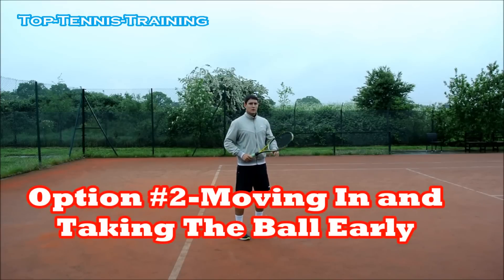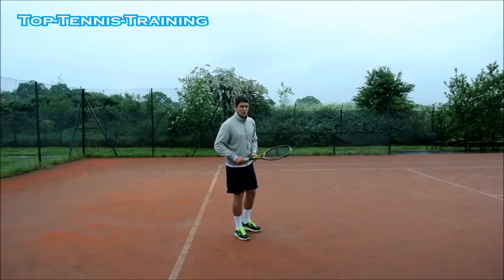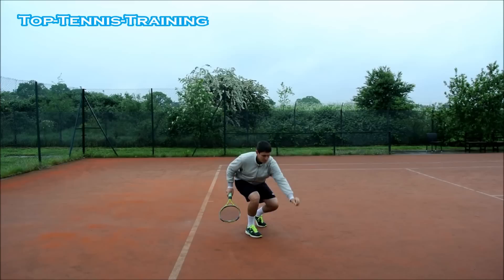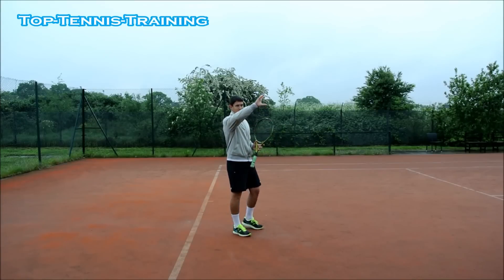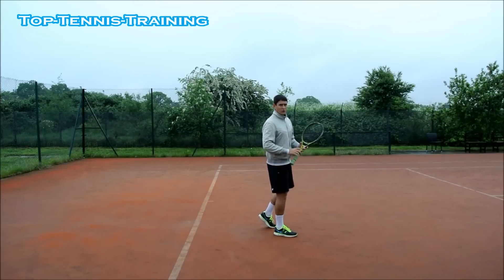Option number two: if you see the ball coming high over the net — most likely it's going to be a high bouncing ball — you can move in and take it as it's on the rise. The ball has bounced, it's coming up, and you hit it at your preferred height while it's still rising. So instead of letting it come down to your preferred height, you're going forward to hit it early on the rise.